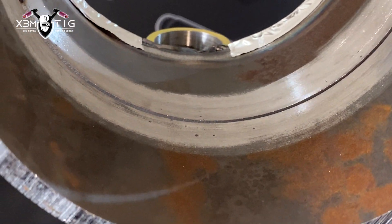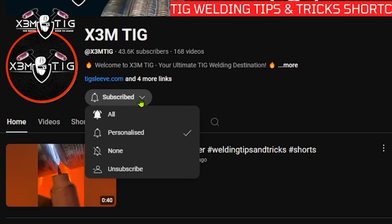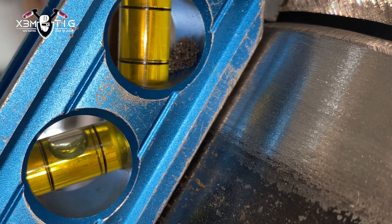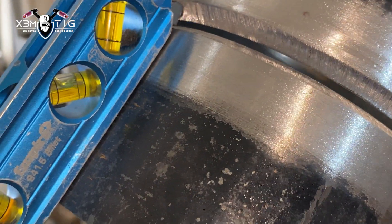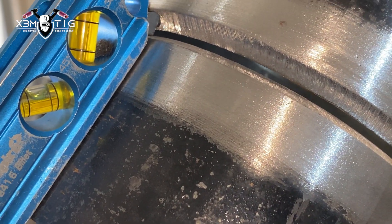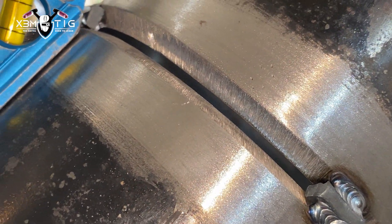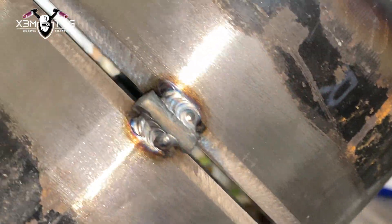Before that, if you haven't already, please subscribe and click the bell icon for notifications so you stay plugged in for every new upload. As I said, it's a 6G or 45-degree carbon pipe — it's a little bit opposite than what we usually do. This is what I got for setup, it is like that.